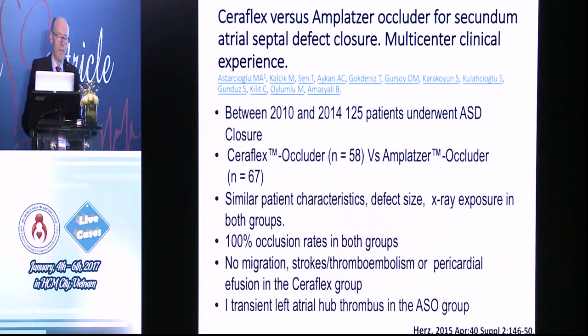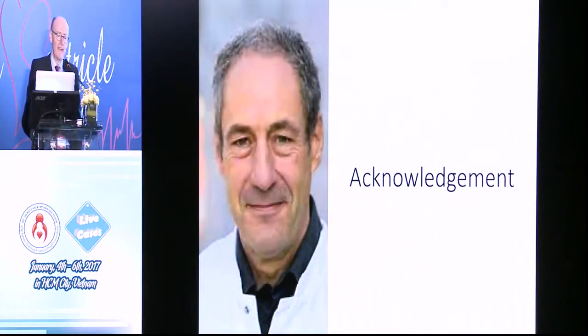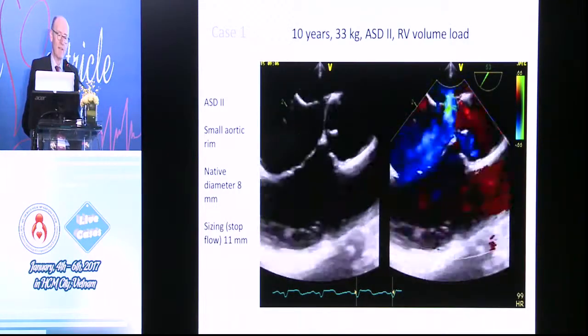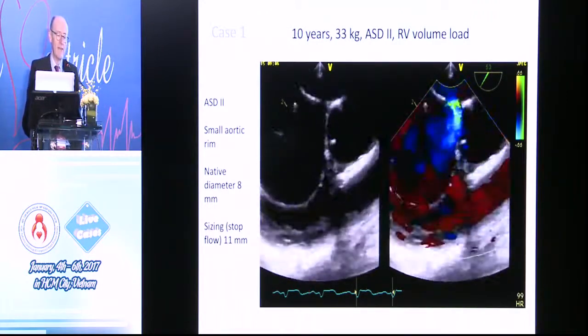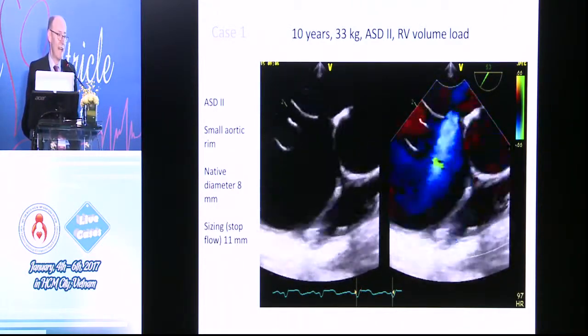In terms of publications or support for it, this is a multi-centered Turkish study, 125 patients — 58 Seraflex, 67 Amplatser — similar patient characteristics. It worked well in both groups, and the only difference was one transient left atrial hub thrombus in the Amplatser group. Felix Berger kindly helped me with the talk and gave me some illustrations. These are examples — a 10-year-old, Secundum ASD. If you know Felix and his group, they do these on transesophageal without any fluoro, by and large — completely echo-guided.